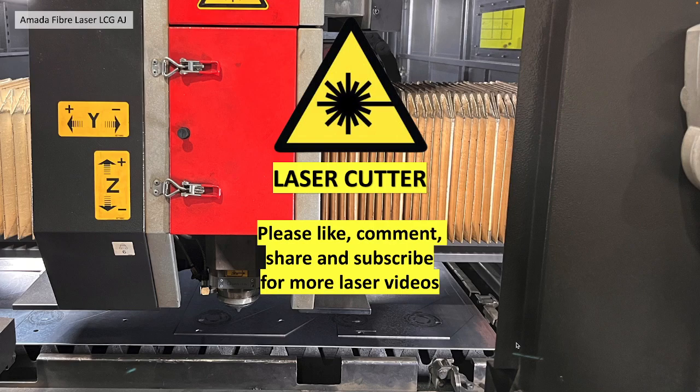Thank you very much for watching. Please like, comment, share and subscribe for more laser videos.